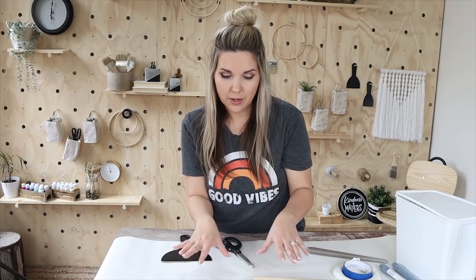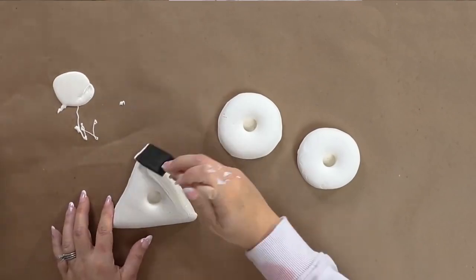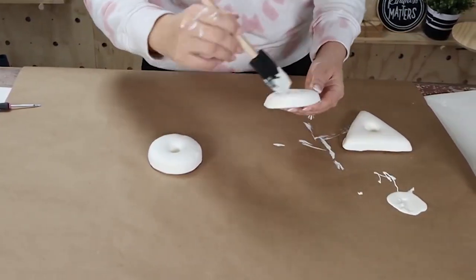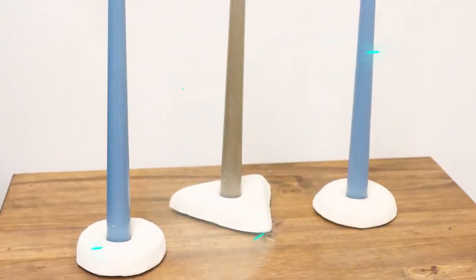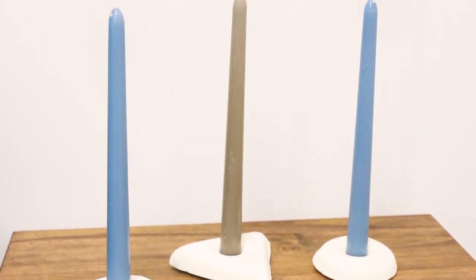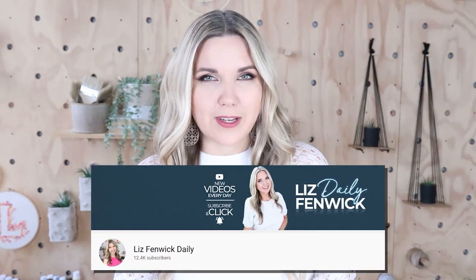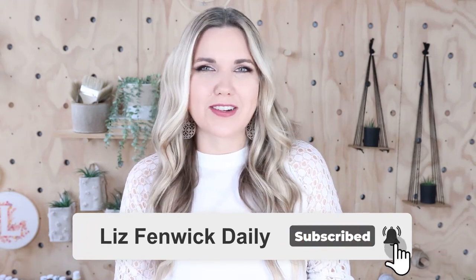I'm going to let these dry overnight, then come back and paint them, and show you the final reveal. Hey guys, I'm Liz and you're watching my second DIY channel where I post daily DIY videos. You may be familiar with my main channel, Liz Phibic DIY. Make sure that you're subscribed so you get notified every day when I post our daily DIY video.